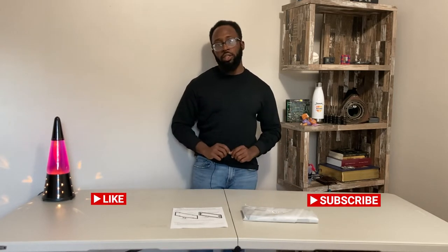What up, YouTube? Welcome to the channel. We have a very special gift tonight. If you don't mind, click that like button, click that subscribe button on the way in. It is very much appreciated.